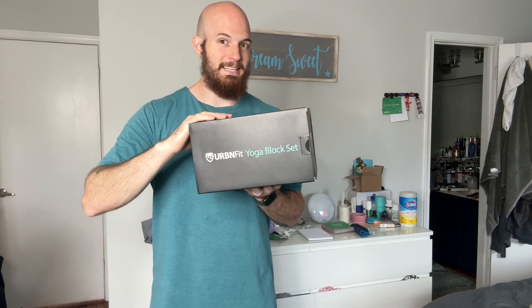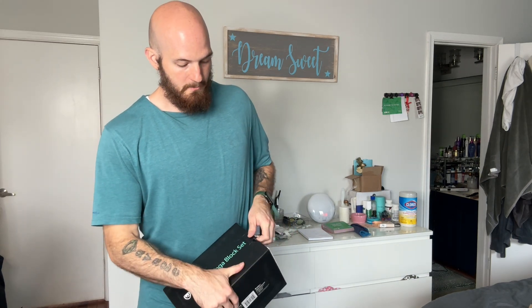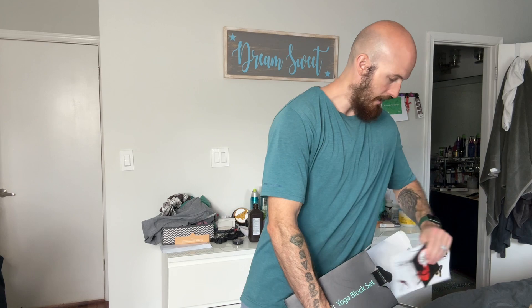Urban Fit Yoga Block Set. So this is a set of two yoga blocks. Let's go ahead and open it up. I needed slightly smaller yoga blocks than what I currently had, so these are perfect for that. And I will show you in a second.